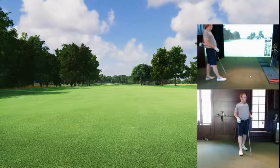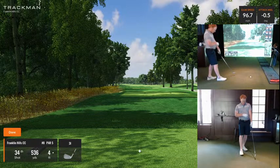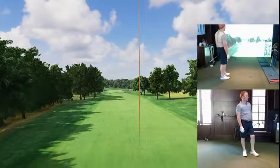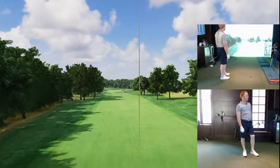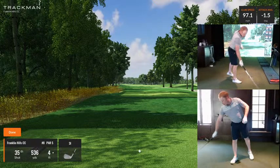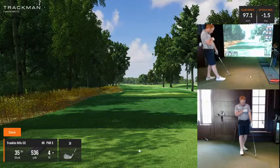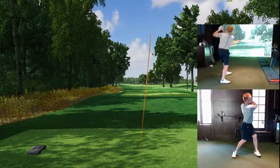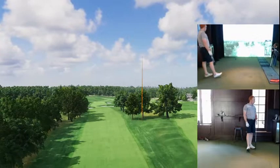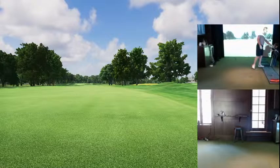All right, here we go, guys. Try to get this club head speed up right around a hundred. Look at these balls — these things are going straight down the center. What's that speed? Ninety-seven. No bueno. Last one and then I'm going to go to my three wood. Let's see if that's any faster. It felt pretty good, felt like a good strike. 98. It's acceptable.